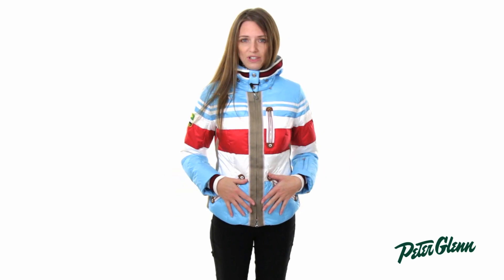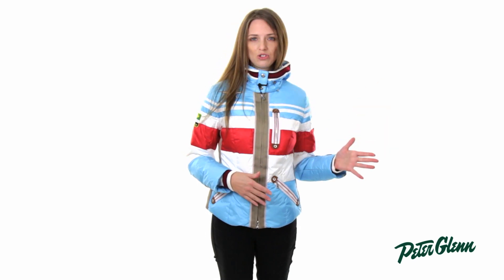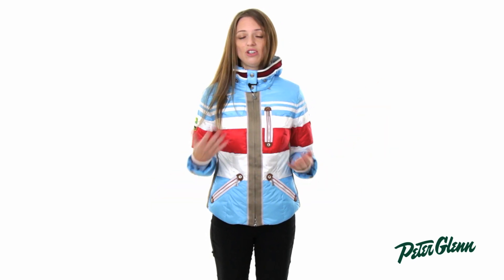This coat is waterproof — it is actually 20k waterproof, which is at the very high end of the spectrum, so you can wear this in all kinds of weather and you're going to stay nice and dry.